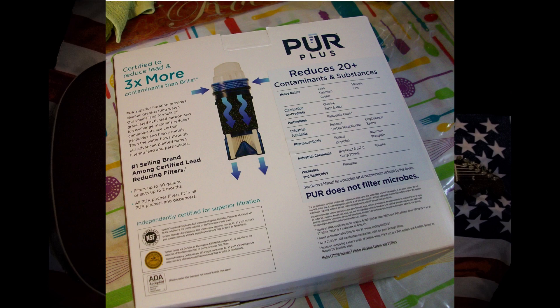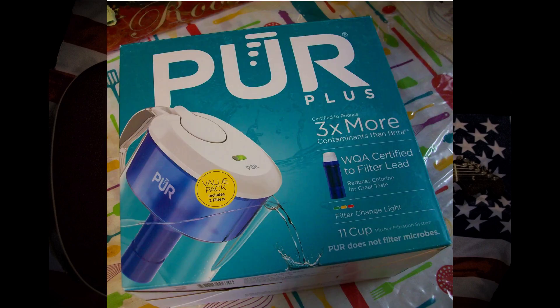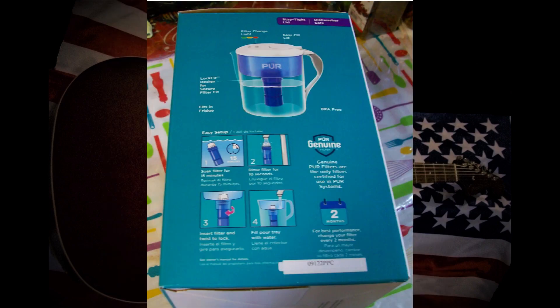I just fill it up with water and I put it in the refrigerator and I let it get cold, and then I just use it whenever I want to. I put it in my coffee maker, make coffee with it, tea, whatever. I think it's good to have around the house.